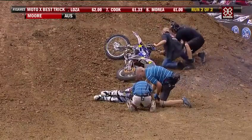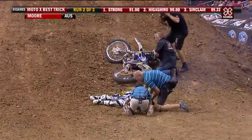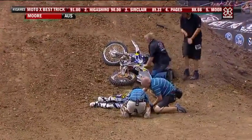Clinton Moore, he's worked so hard. He had this trick so dialed. This is something, man — I hope he's okay. He looks definitely conscious.